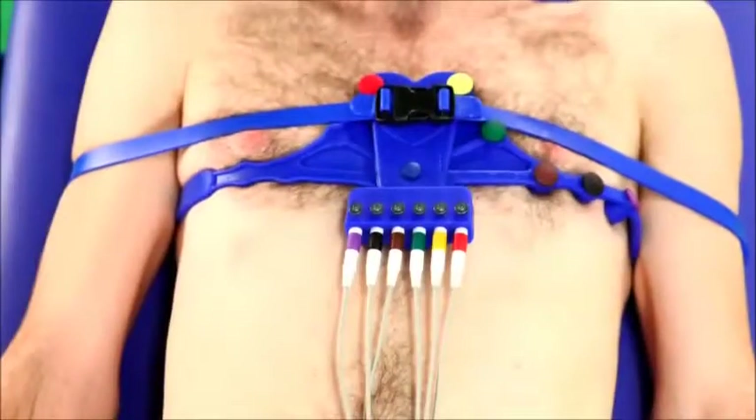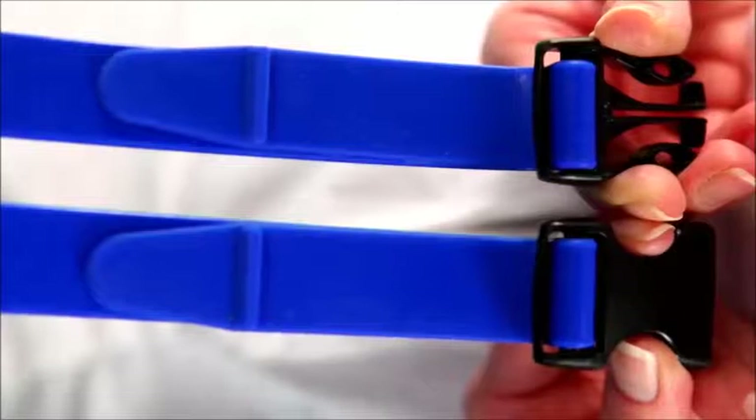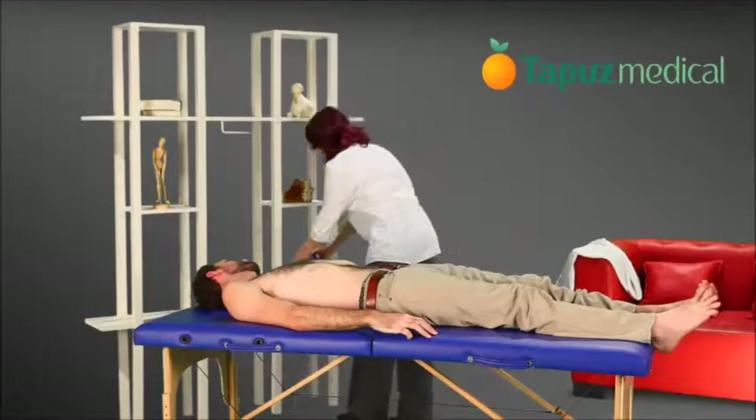The 6US belt is a universal model similar to the 6UH, with straps instead of handles. Cleaning the belt is done with cloth dipped in alcohol or chlorhexidine.